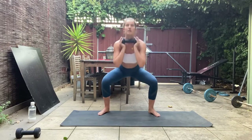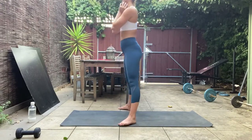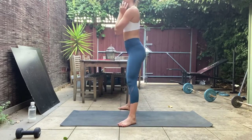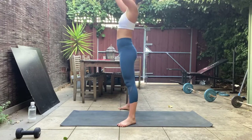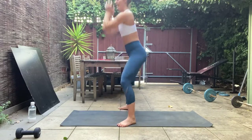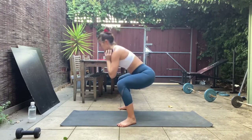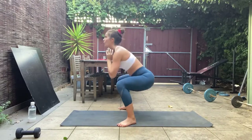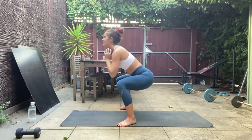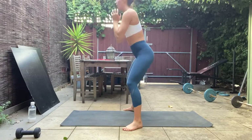Knees tracking out over those toes — let's add in that overhead press at the top. Picking up that pace, let's get that heart rate back up. 15 seconds, holding down our squat then straight into our round of burpees — we've got this. In seven, six, five, four, three, two, and one — hold down your squat.